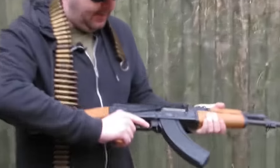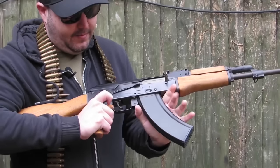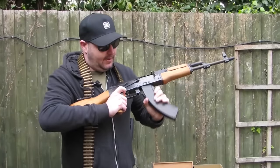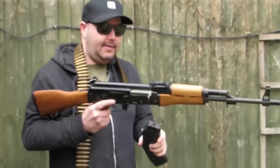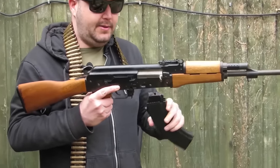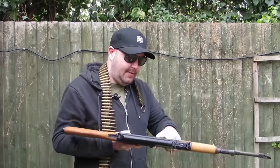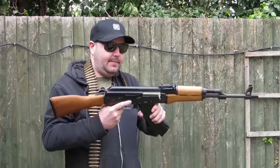Pop the mag out there — this is a rocking mag so you put your thumb against that. It's a rock and roll mag — not like an AR where you put it straight in or like a pistol. None of that banging and slamming stuff. You've got to rock it in at the butt like that.